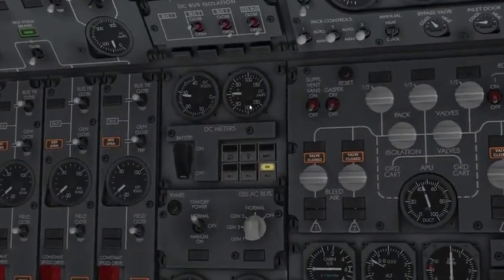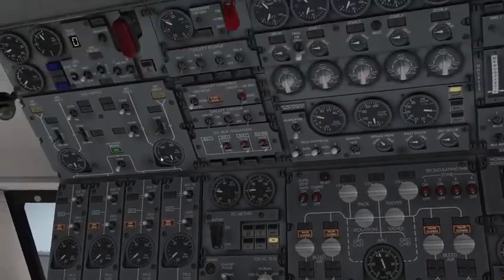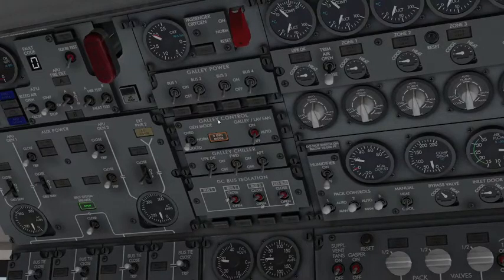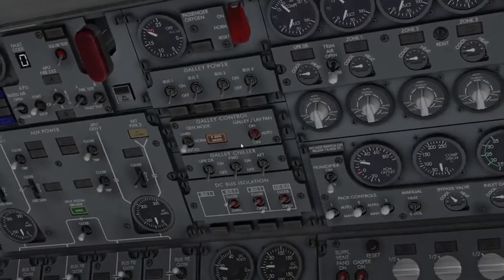I'll put that back to normal. The generator 3 galley control system is automatic, and you'll need to override it if needed — I normally just leave it in normal. The galley lavatory fan is normally set to auto during flight, so the plane can automatically control those.